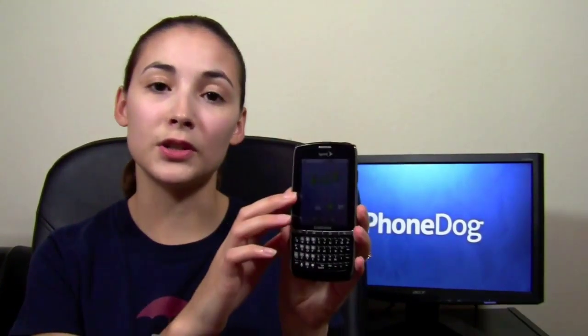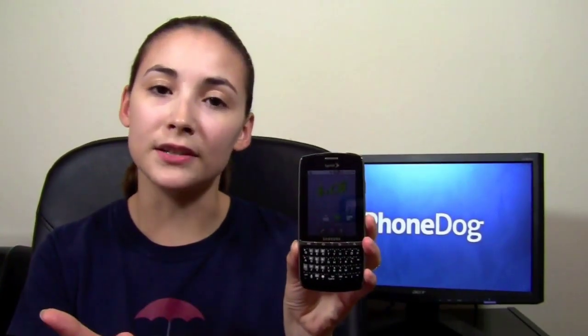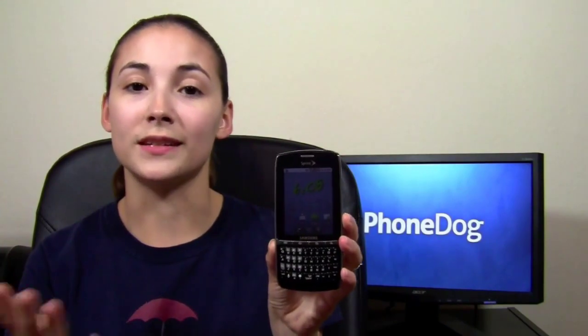It ships with Android 2.2, stock Android, and also has Sprint ID. So I've been testing it out. I'm going to give you guys a full review and go into detail and tell you the pros and cons. As a mid-range device, how does it stack up with the other mid-range devices on Sprint and is it worth considering?